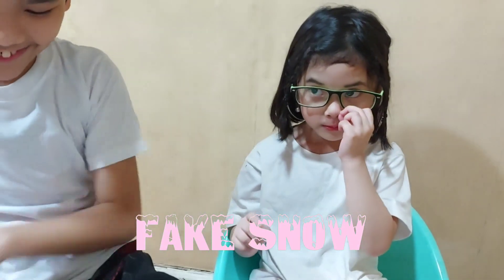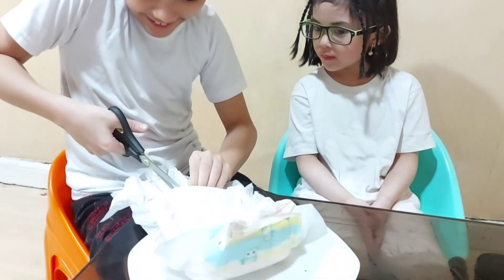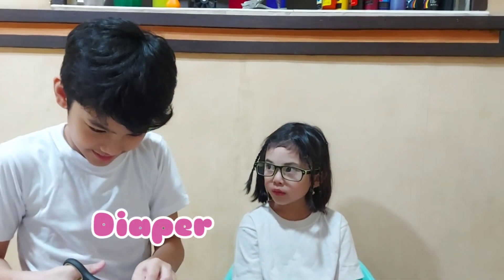It's time for our third experiment. I'm here with my brother. He's going to cut this fake snow with scissors. Let's do it — can you help me? I'll leave grown-up tasks for a grown-up. Be careful with your fingers.